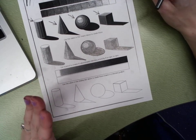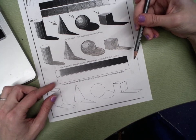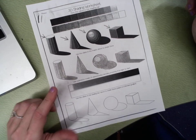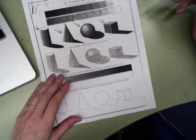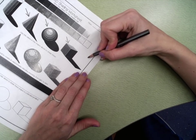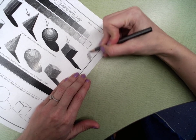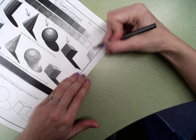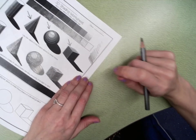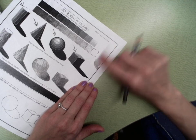Next, instead of breaking the value scale up into 11 squares, we're going to blend. When you blend, you go from dark to light but it is gradual. I'm pushing hard, then pushing lighter and lighter and lighter until eventually I'm all the way off. You'll notice this gradual transition from dark to light.